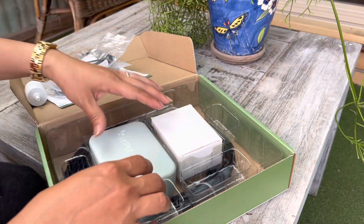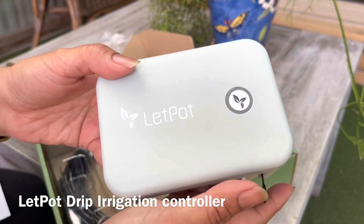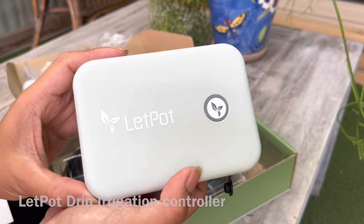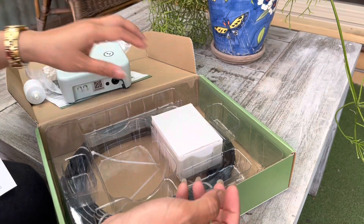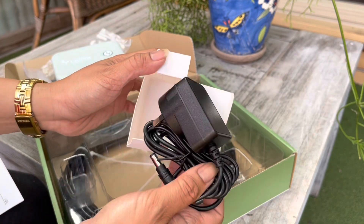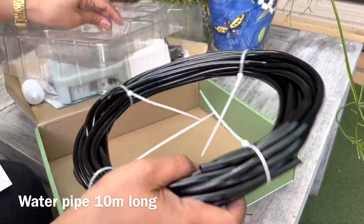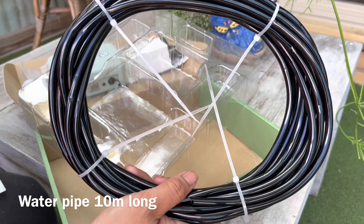And then we have the pump drip irrigation controller. So this is the pump that is going to pump water to our plants. And then we have the power adapter inside. And the last one, we have the pipe — the water pipe. This water pipe is 10 meters long.